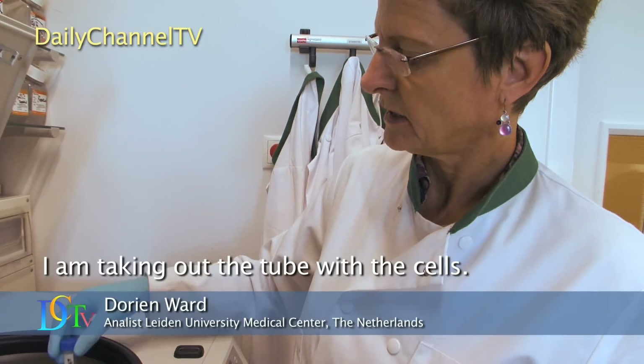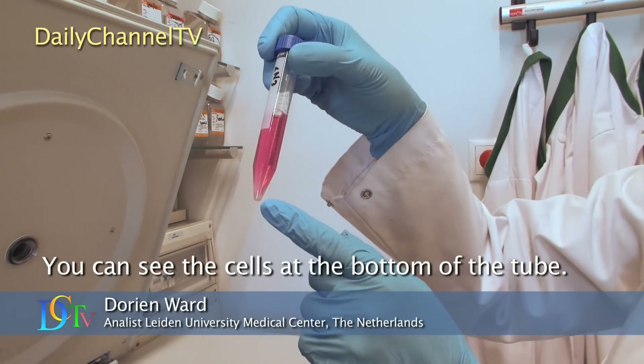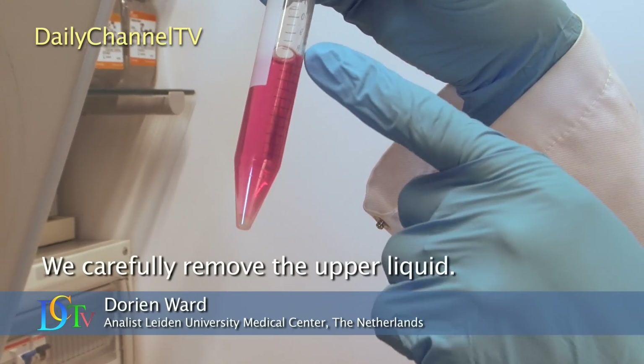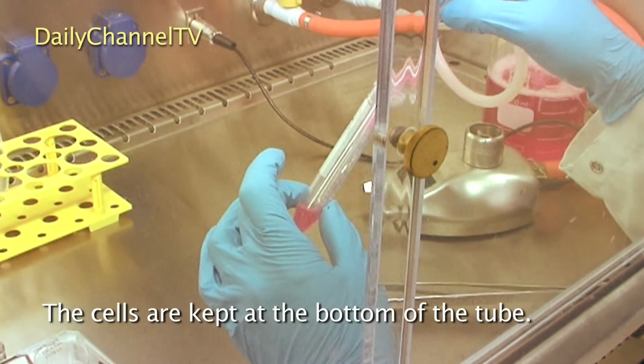I take the cells out of the box — you can see the cells in the box under the box. We call it the cell pellet. I can take the top surface off carefully and the cells remain underneath.